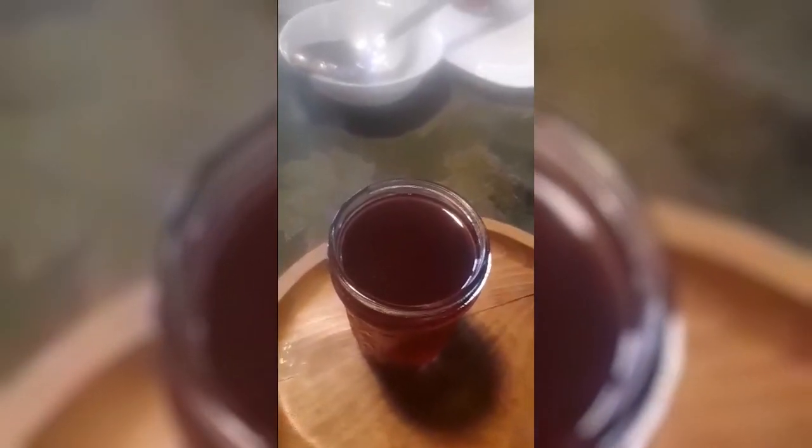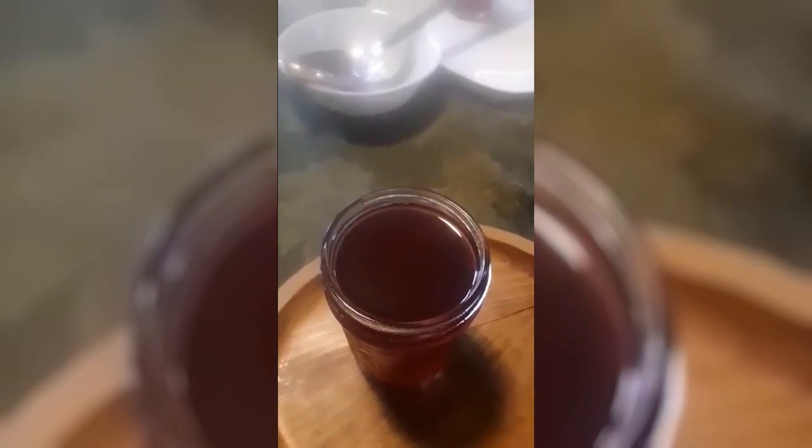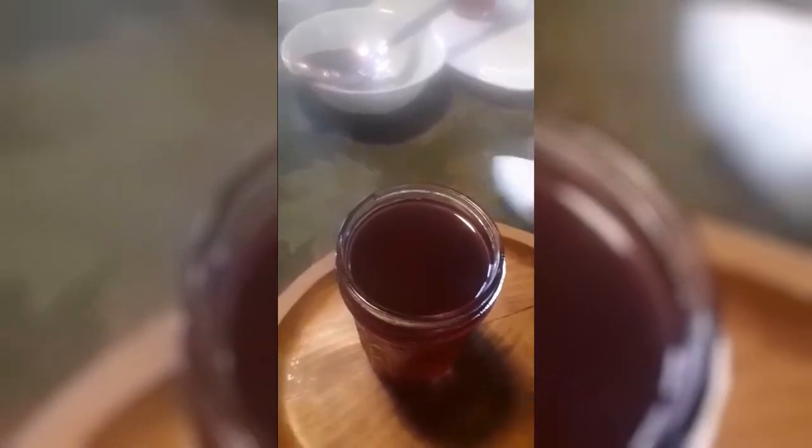We've got our second jar of fireweed jelly. As soon as we got it to the right height — about a quarter of an inch from the top — you make sure that you wipe it off with a wet paper towel really well around the rim a few times to make sure there are no impurities, nothing to prevent the lid from sealing really well.